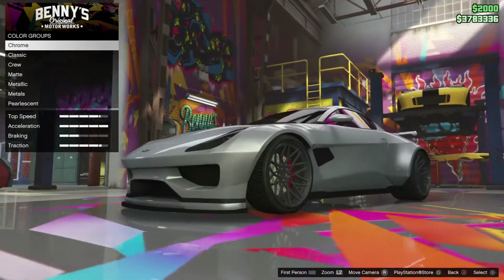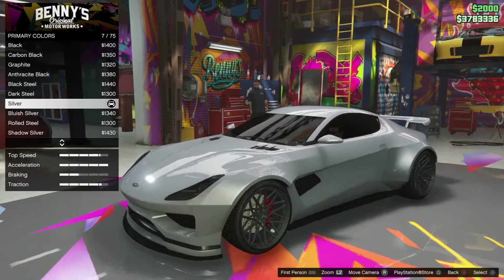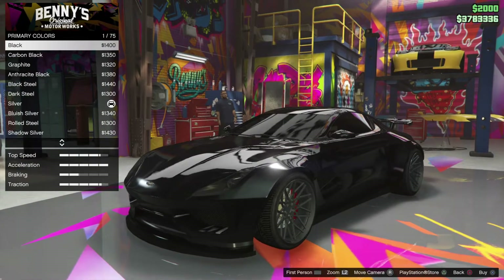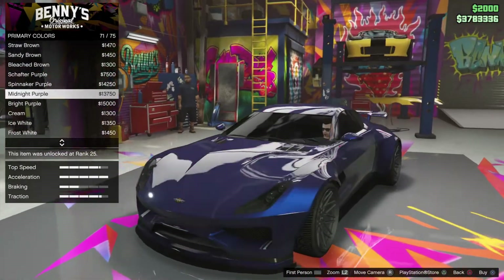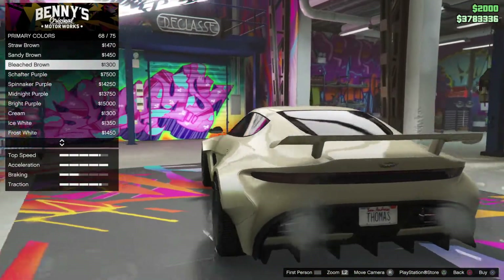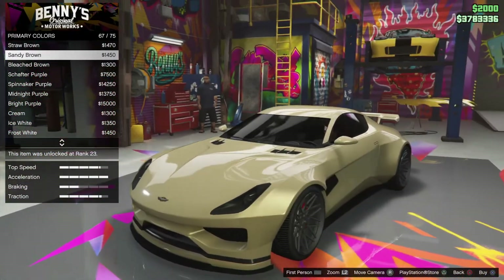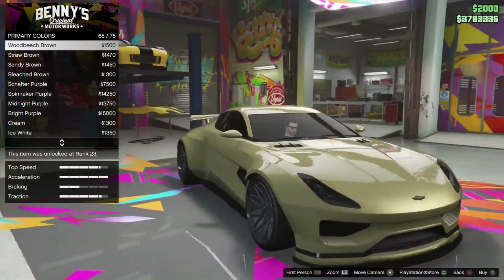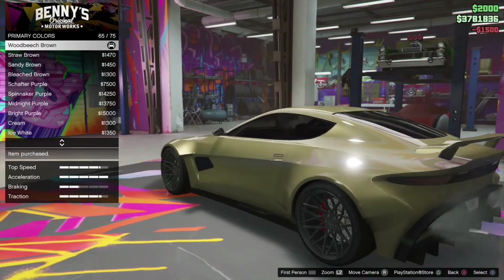I'm going to save the livery for later. I want to respray it. I like the silver though, so it's going to be hard for me to find another color for this beautiful — I think it's Austin Martin. Because I think silver is a very nice color, especially on those cars. So it might go from silver to gold. Even if this is brown... yeah, would you look at that? That fits the car. I think I'm going to buy that one.